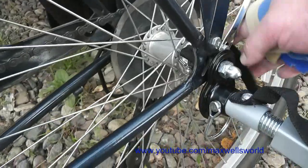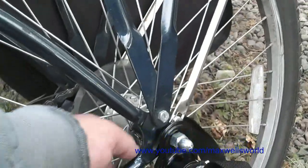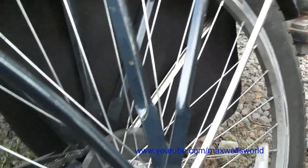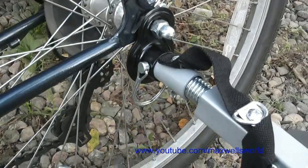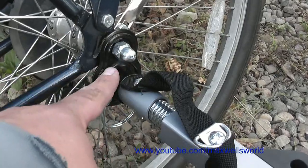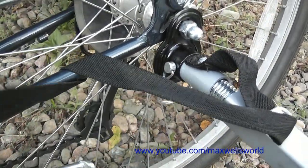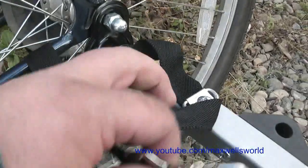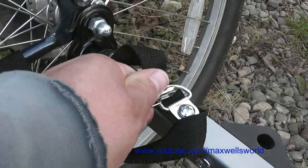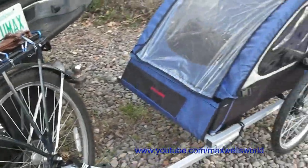After you have the trailer coupled to the bike, I'd recommend hooking up the little safety strap. The safety strap, in the event of the pin coming out or the coupler breaking or the nut coming off, helps to prevent the trailer from taking off from the bike and ending up somewhere you don't want it to be.